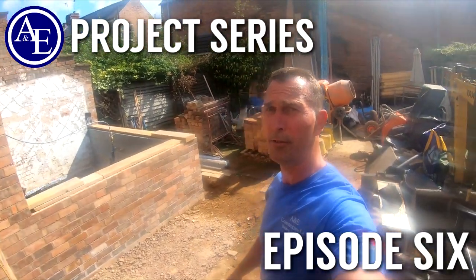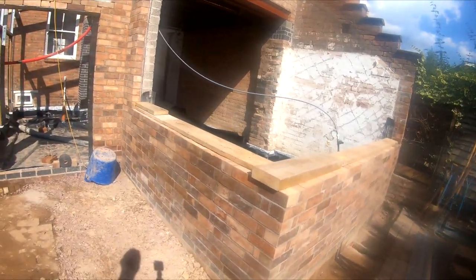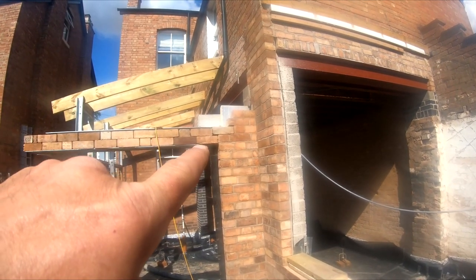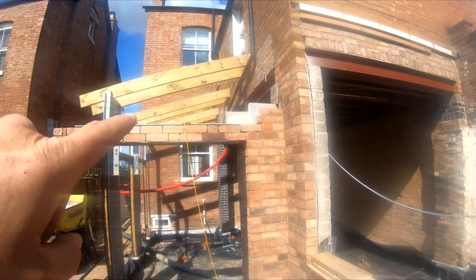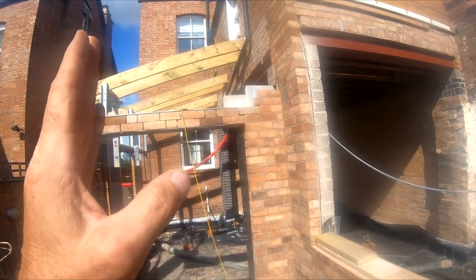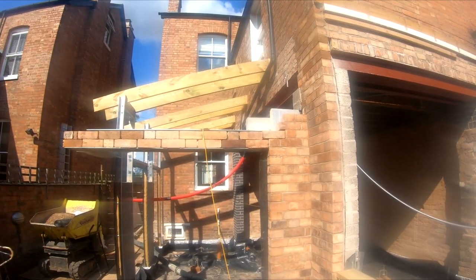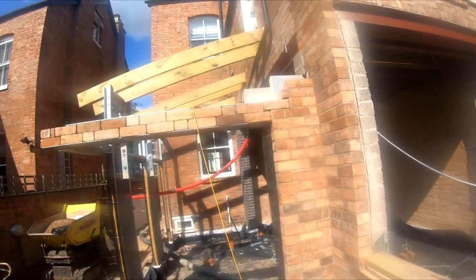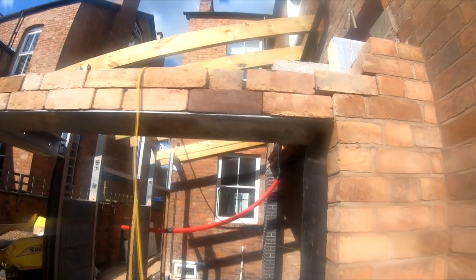Hi, it's Tony here from A&E Construction. You're watching Build with A&E. We've done loads of brickwork. What we're looking at at the moment is a Flemish garden wall bond that's shown on the drawings. The other alternative is we can do a soldier course that might look a little bit more decorative and nicer on the build — something you can share your thoughts on in the comments down below. It'd be quite interesting to see what you guys think.